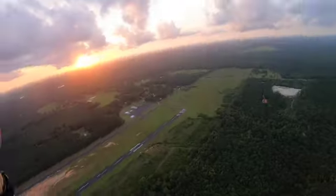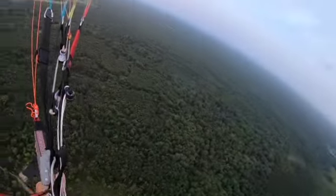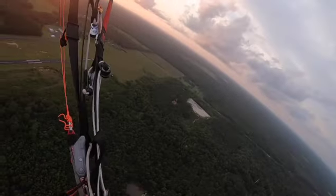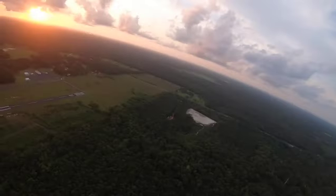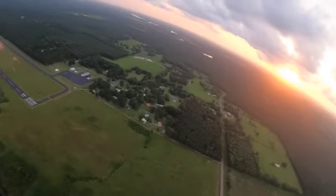The GoPro doesn't really do a whole lot of justice for it. Right there we're getting over 90 degrees and then coming out into a turn, bleeding off some of the energy. The dynamics of this wing are way up there from where I come from — it's going to take some really getting used to.